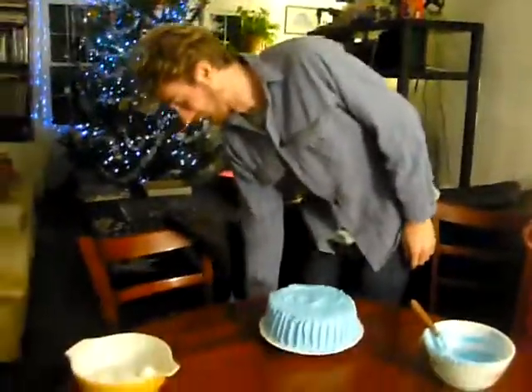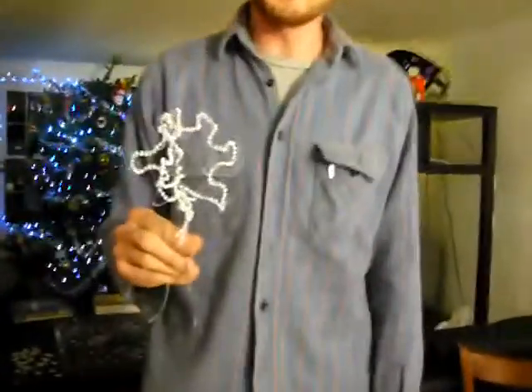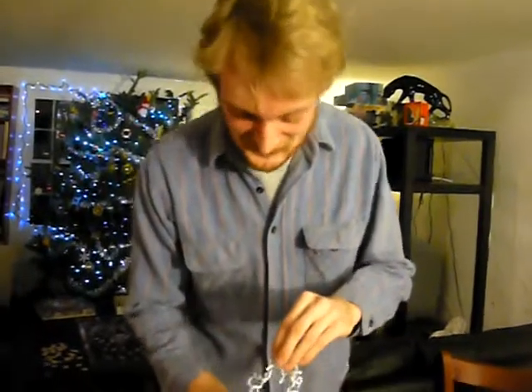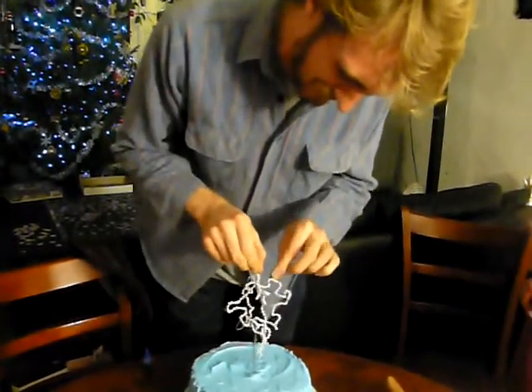I'm going to decorate the top with a Star of David. This is not a Star of David. But this is what Sandra Lee calls a Star of David. It's just a sloppy six-sided star. But two of them. A Star of David would actually be very easy to make, but...